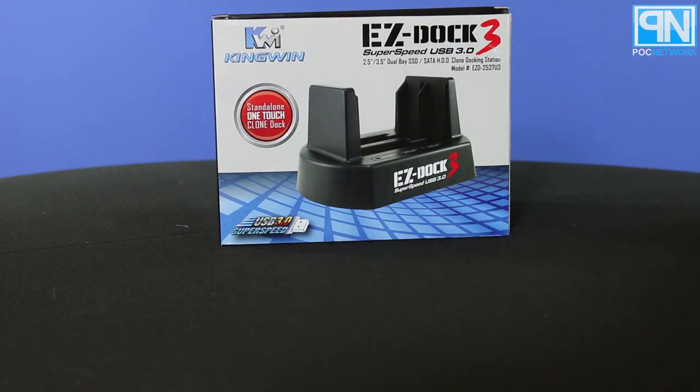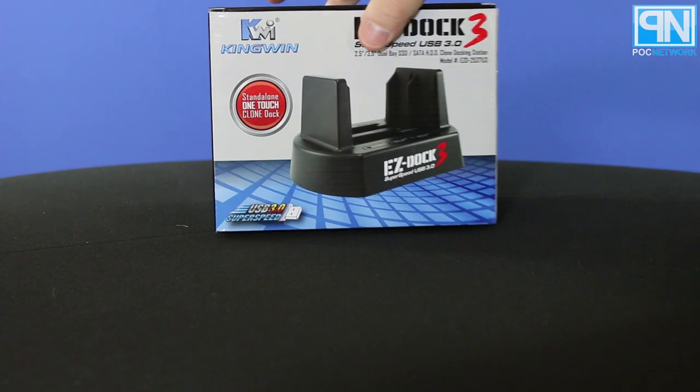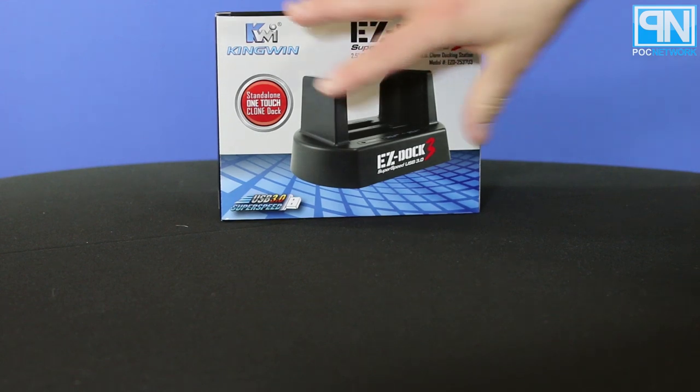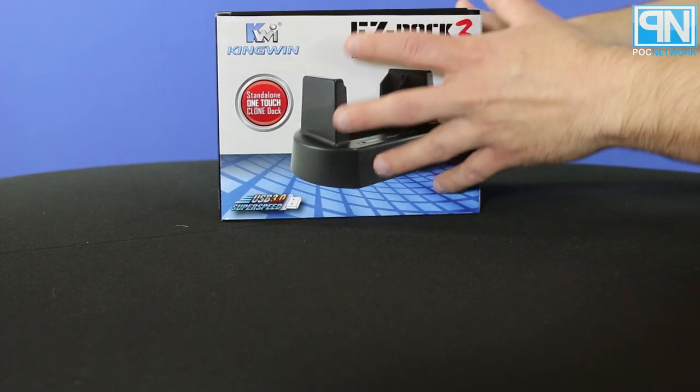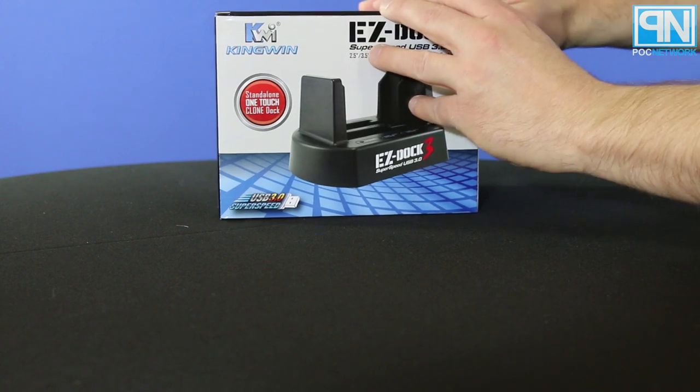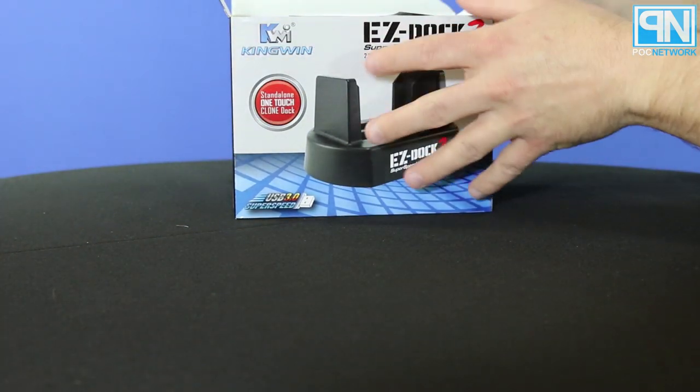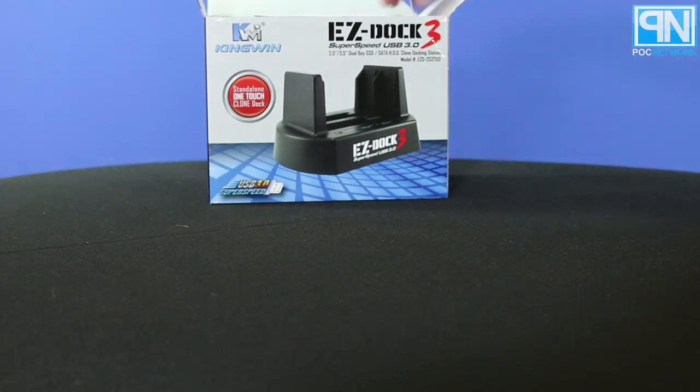So that's a nice little rundown of what it is and what it's supposed to do. Now we're going to take a look inside to see what the device looks like, with a nice close-up of all the various different features. I've already taken off the plastic from the box, so we can just bounce right into things.